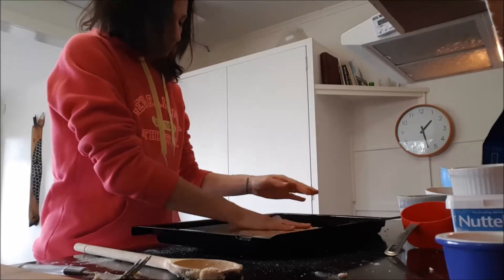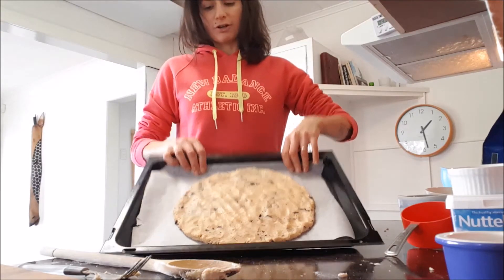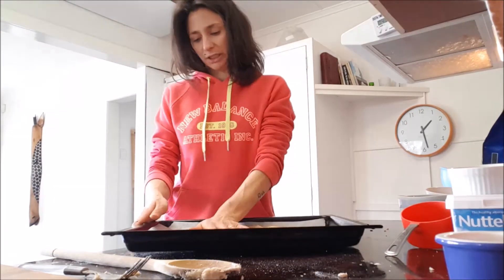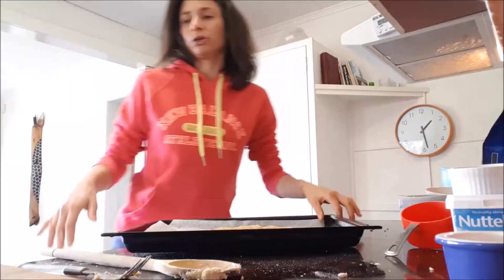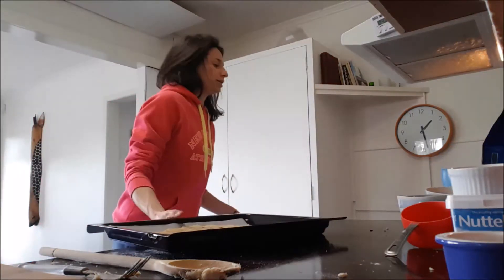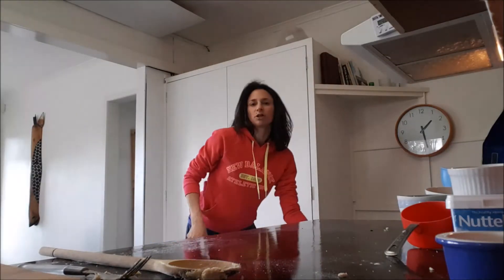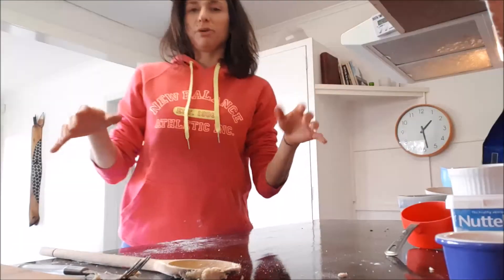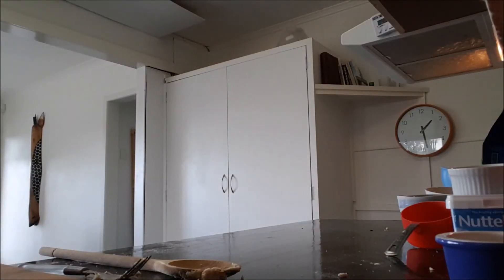This is how it's gonna look before putting it in the oven — kind of like a pizza. We're gonna put it in the oven at 170 degrees. We need to keep an eye on it and bake it for around 15 to 20 minutes.